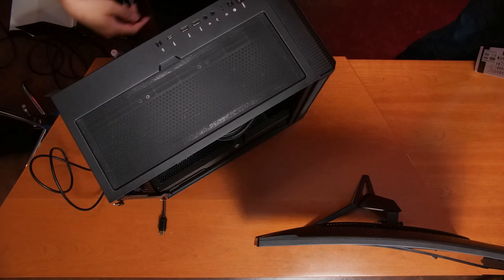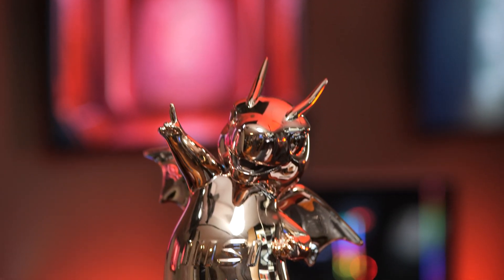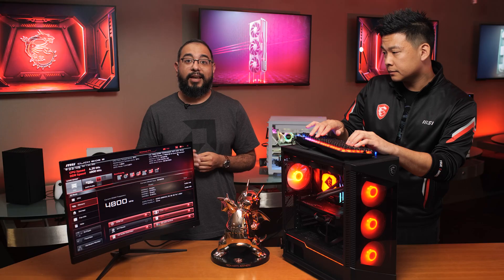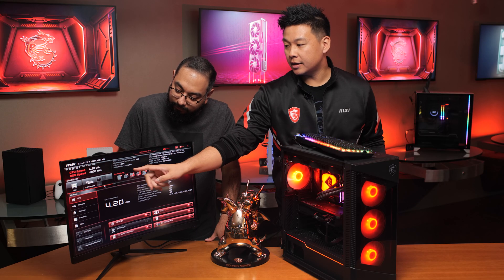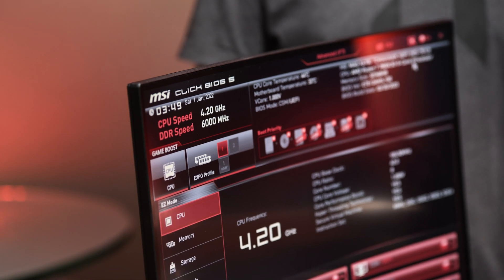Our PC build is pretty much done. We just need to hook it up to a monitor and boot into the BIOS to make sure that the AMD Expo settings are on for the memory. We need to confirm this memory kit is running at its rated speed of 6000 megahertz, because by default it runs at 4800 megahertz. AMD Expo stands for Extended Profiles for Overclocking and was developed to allow for user-friendly memory overclocking support, giving users an easy path to improve gameplay. Back in the BIOS, the DDR speed in the top left corner now shows 6000 megahertz — so it's running at the rated speed.